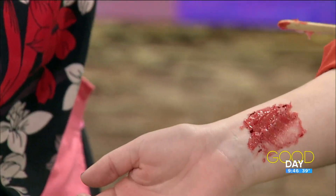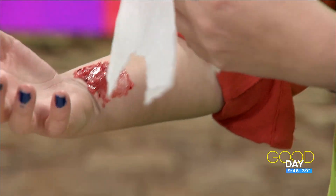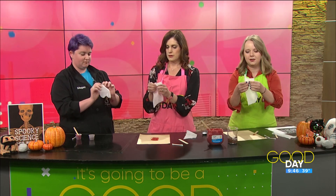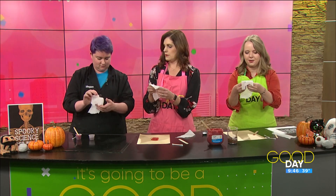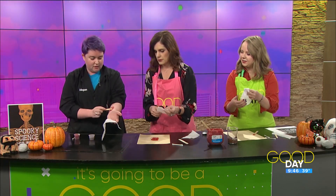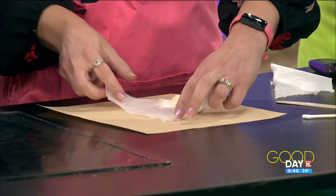The next part is we are actually going to take some toilet paper. It is two-ply, so what I need you to do is separate the two. Oh, that was easier than I thought! And then you're simply going to create a rip in it. Then you are going to place it over the area that you have slathered with your petroleum jelly, with the rip over it.